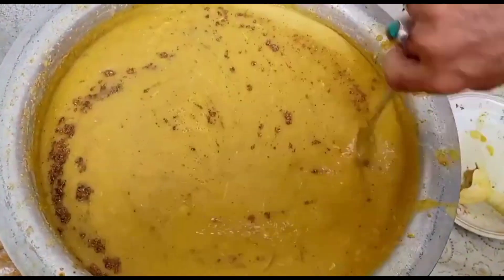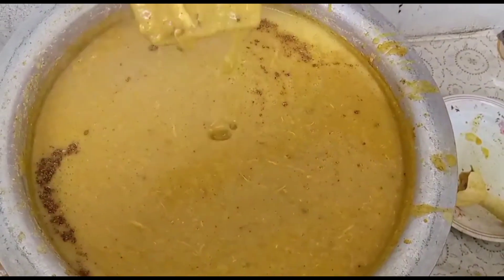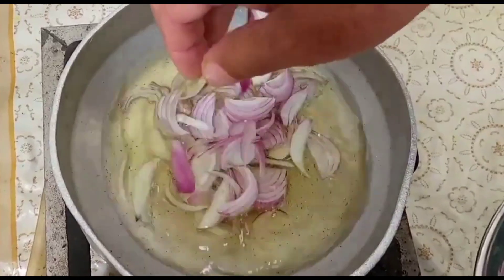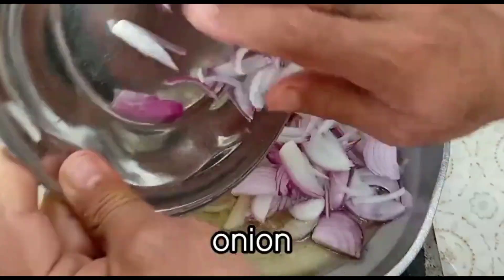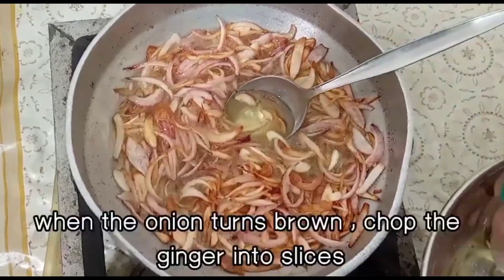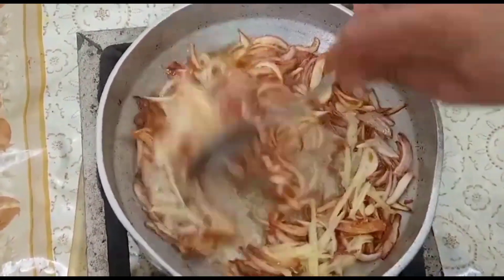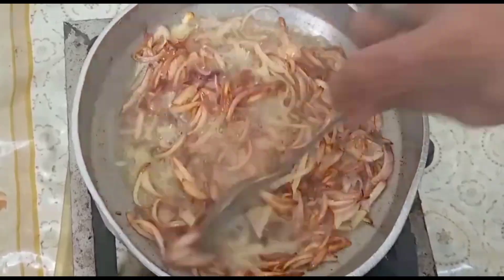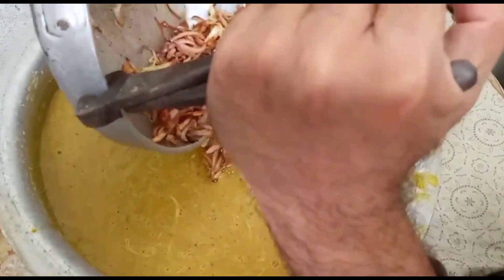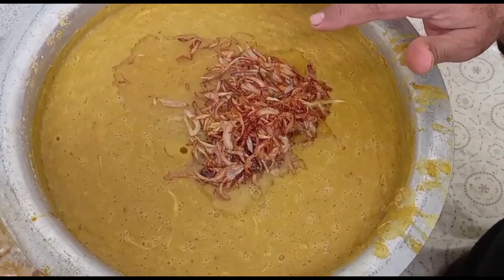Taiyaar hai. Agar aap lehsun rakhna chahte ho to 5 minute aur rakh sakte ho. Lekin mere liye taiyaar hai. Ab lehsun daalunga. Lehsun add karke mix kiya. Lehsun real ho gaya. Phir lehsun add karein. Bahut saara paani add karke mix kar diya.